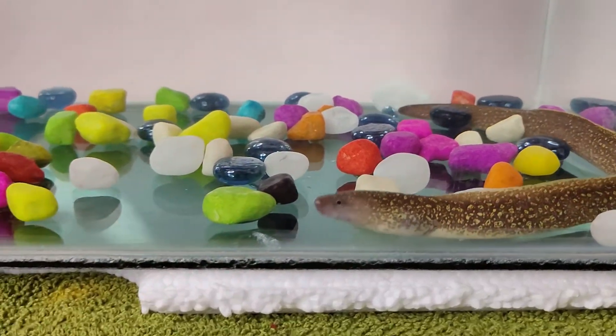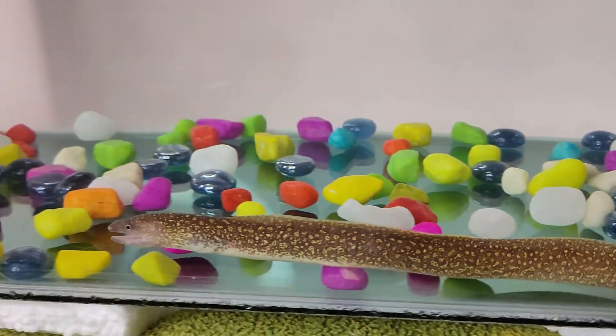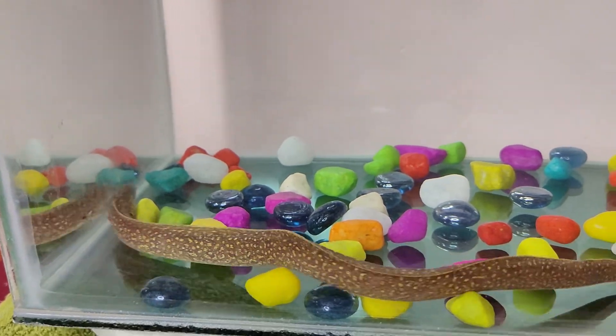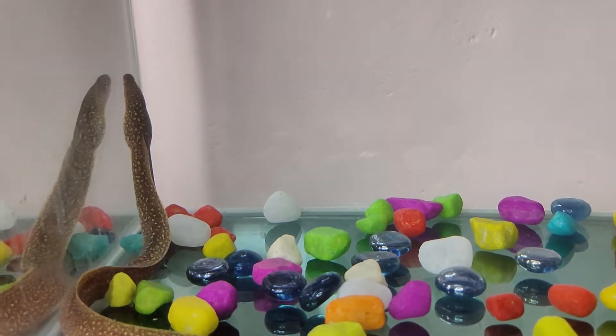It is also called a ray-finned fish. It belongs to the family Anguilliformes. Now I will tell you something about the habitat, lifespan, and diet of the fish. It is a freshwater fish commonly found in rivers and streams. It doesn't have pectoral and pelvic fins, so it gives a complete look of a snake.